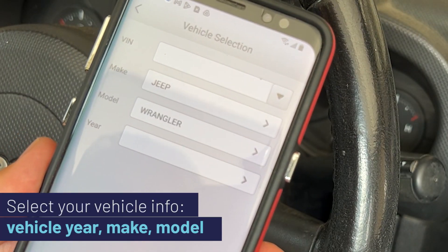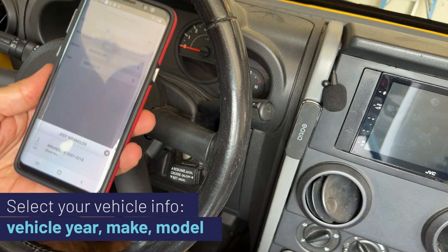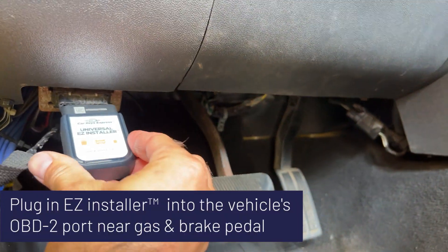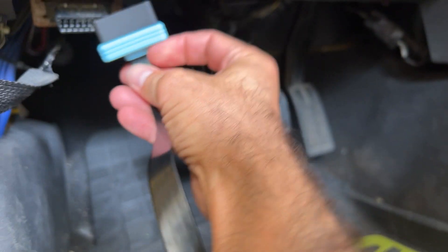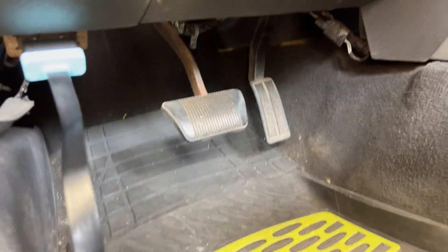This is a Jeep Wrangler, we have the 2008, blade key — that's what we want. Come down near your gas and brake pedal, find the OBD2 port, and plug your programmer in. If you want to make your life a little easier, pick up one of these extension cables so you can see the programmer while you're doing your work.